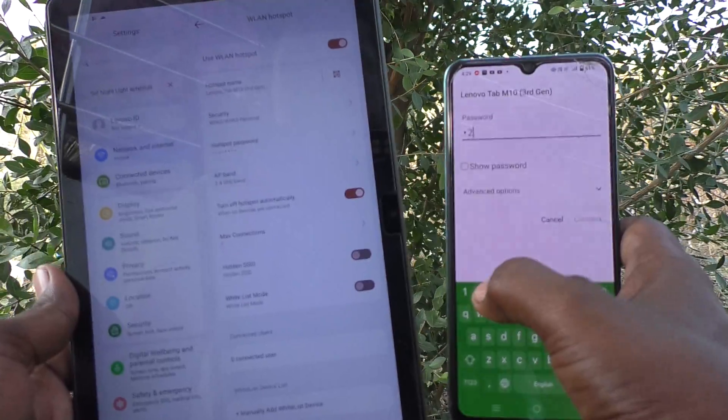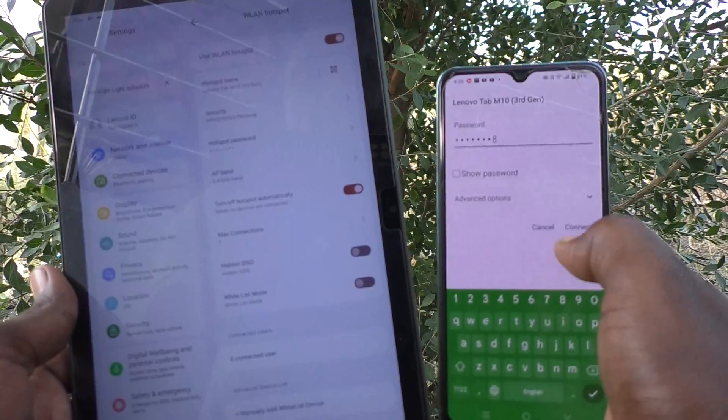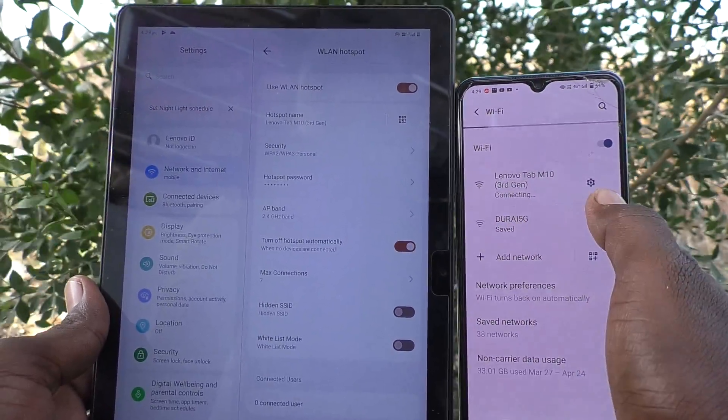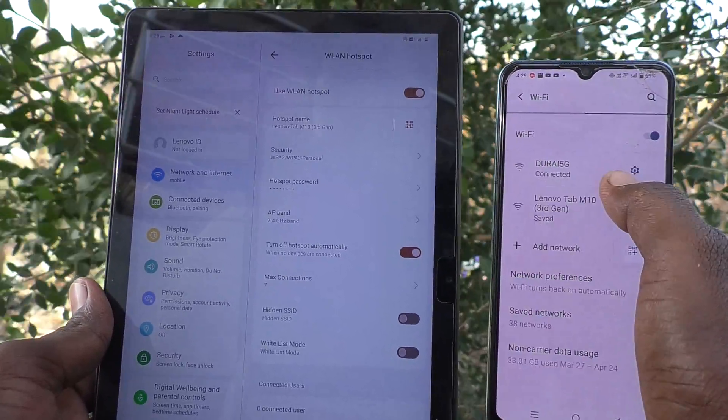Click on the network from the tab and type the password that you set. I type 1-2-3-4-5-6-7-8, which is what I set, and click Connect. Yes, it is being connected — it has been connected.